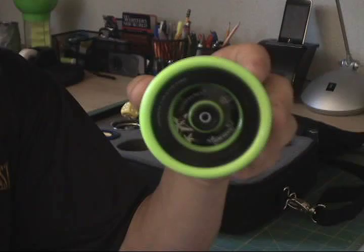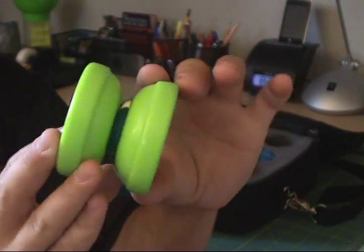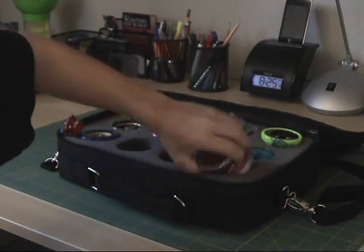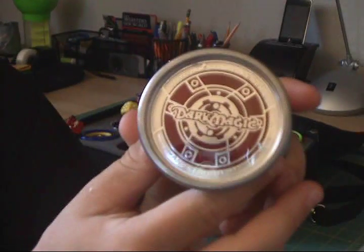This is my Yo-Yo Factory Grind Machine. And lastly, this is my Dark Magic Yo-Yo.